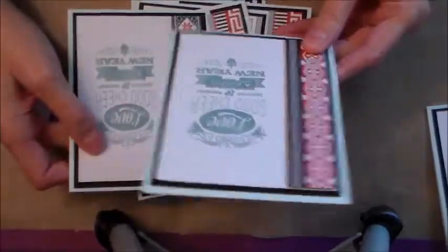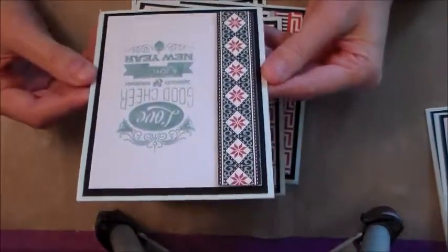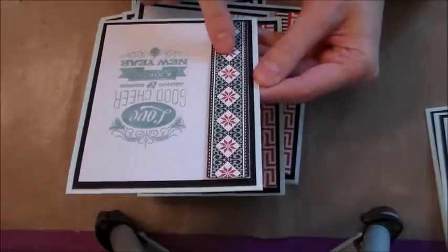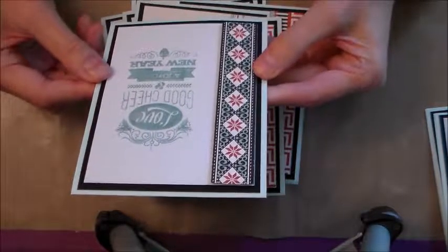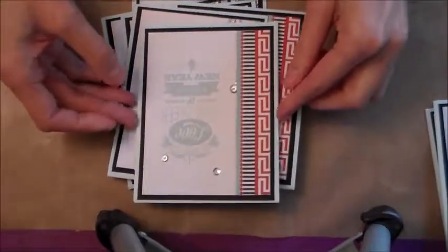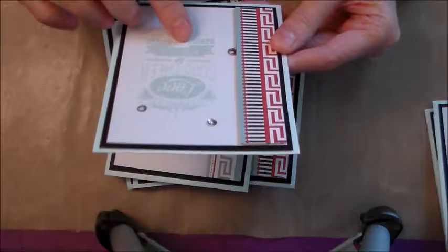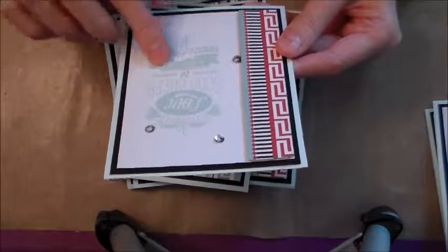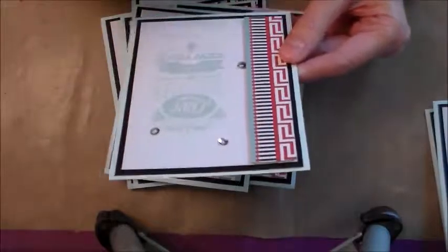I'm just going to show you all the cards I ended up making. They're each different because of the designer paper I used, so they have a little difference. This one was one of the first ones I made with the glacier ink with no embossing, but then I added some sequins.